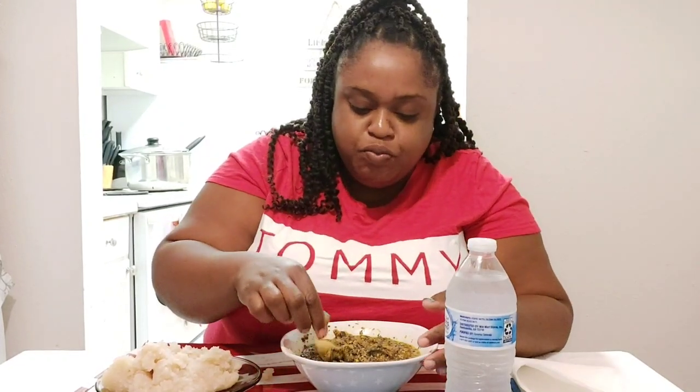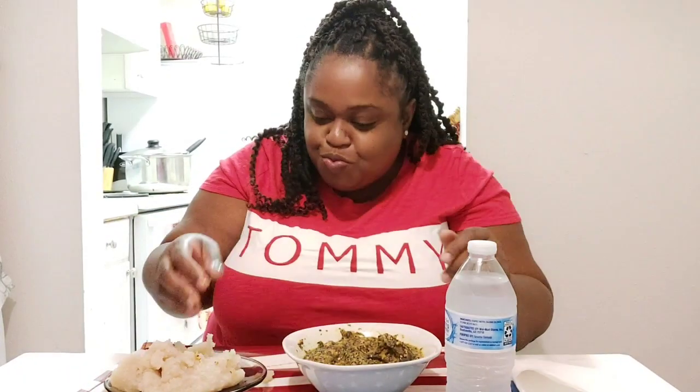This is the smoked fish. I don't really like cow skin so I'm gonna pass on that, but if you haven't tried fufu and soup, baby you're missing out. Let me know in the comment section if you've ever had fufu before — I'm not giving you any, so don't ask!